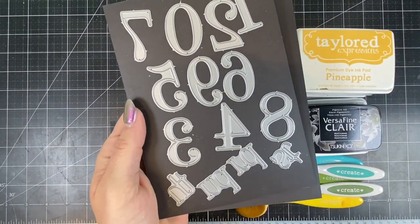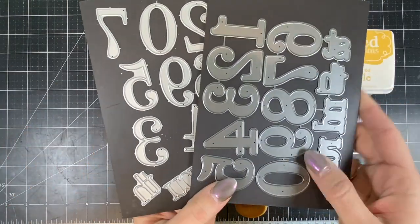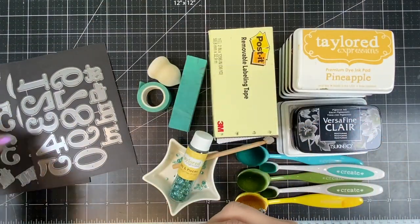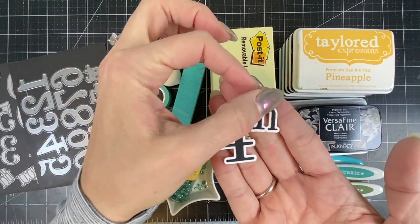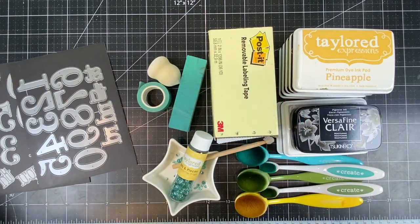To personalize the card even further I have our just a number dies and the just a number backer. The original just a number can be used with the coordinating backer die to create a two-toned number. You can see I have the four here, and if you want to add on you can put 'fourth' for happy fourth birthday. I'll be using just the six for this video.